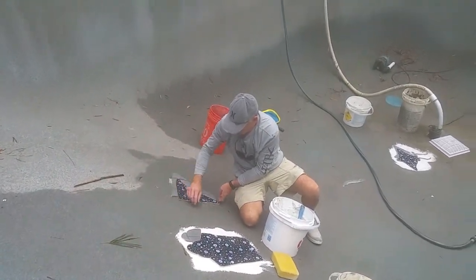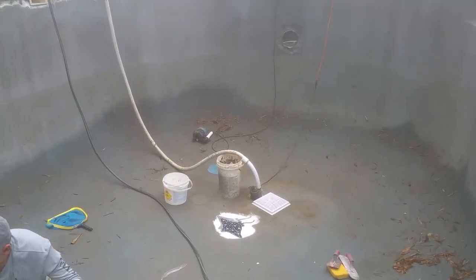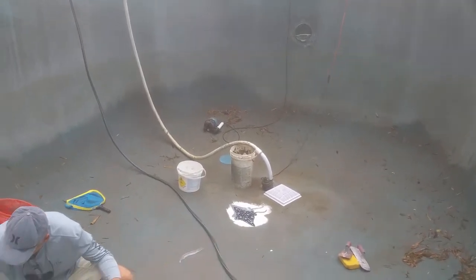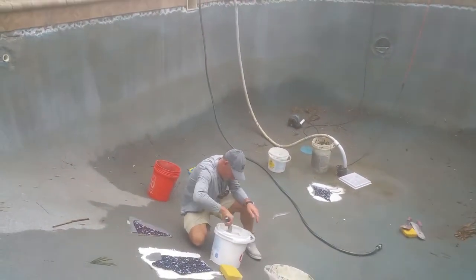Just look at this stingray — he's already set one down in the deep end there. I don't know if you can see that, but it's beautiful work. I hope you're having a great day. Thank you.